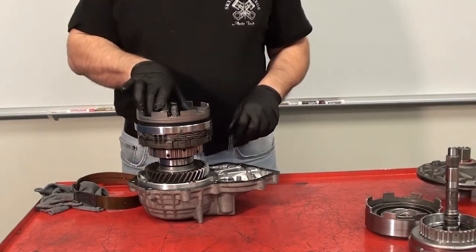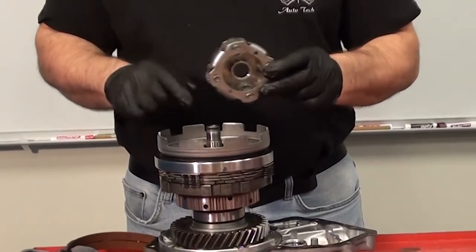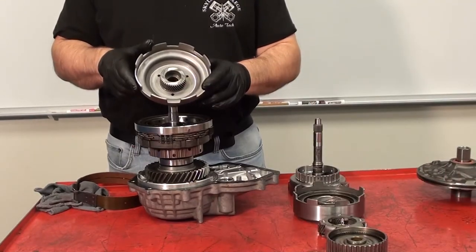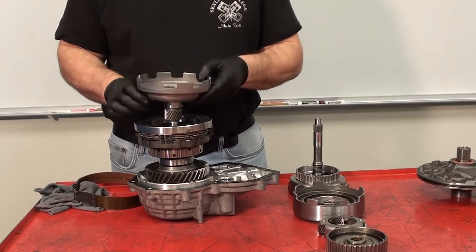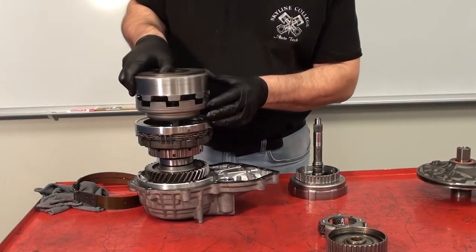Next, the front planetary carrier gear can be removed. Notice the splines — these splines connect the carrier gear to the intermediate power output shaft. The sun gear can now be removed. Notice the metal shell on the sun gear. That is used to tab onto the direct clutch, so if I turn the direct clutch I also turn the sun gear.